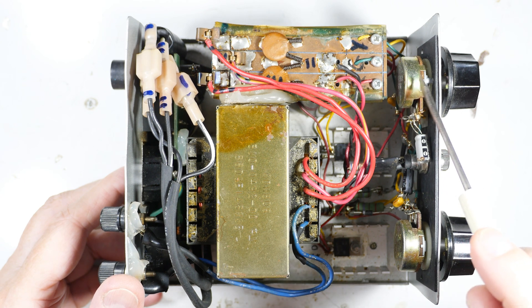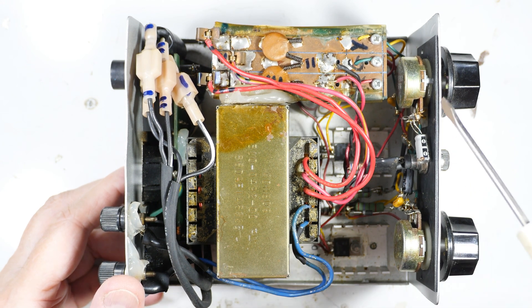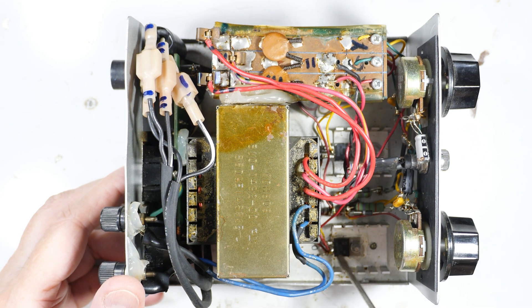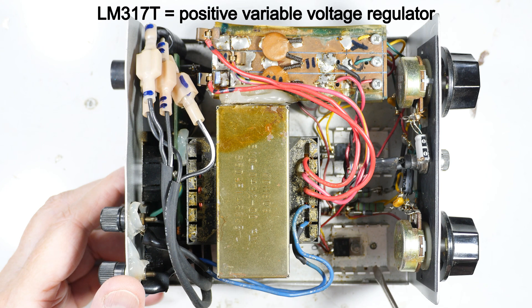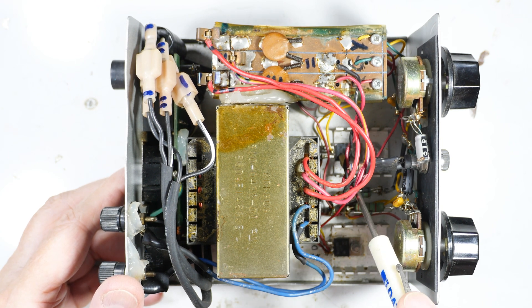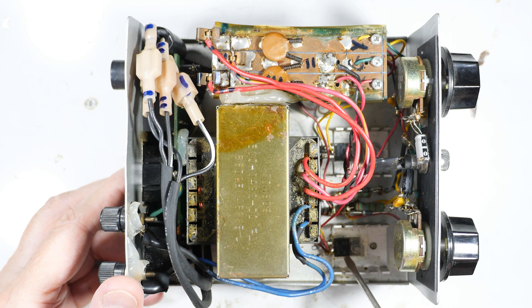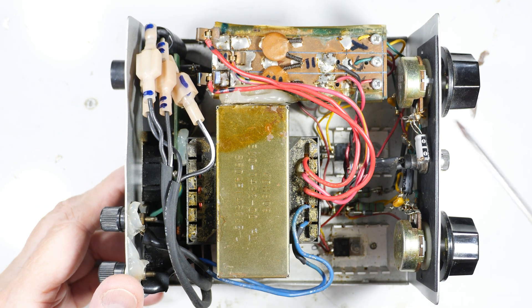Here are the adjustment pots — these are 5K pots. A good upgrade would be to change these for multi-turn pots, which would make it a lot more accurate. Over here is an LM317T, heat-sinked both through this heat sink right here and through the bottom. On the other side is an LM337T, which is a negative voltage regulator — it regulates negative voltage where the LM317T does positive.